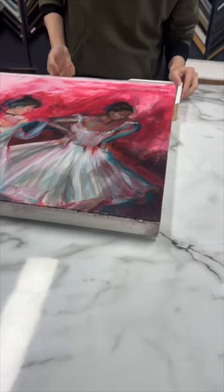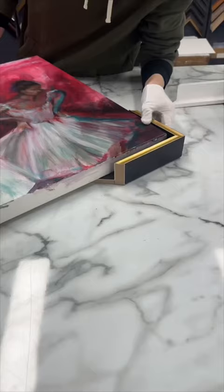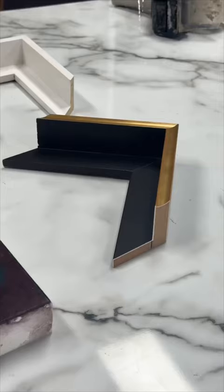He recommended this white floater frame, but then we started looking at black and gold. The gold was pretty bright, though there were gold accents in my room. Then we looked at this other gold — I'm just gonna let y'all guess which frame I chose.